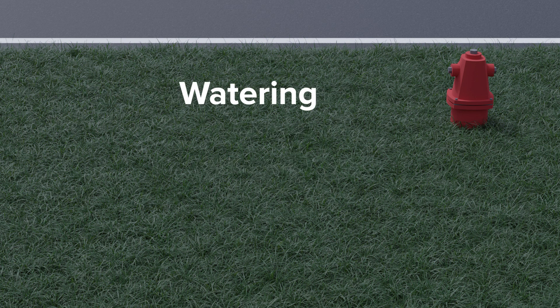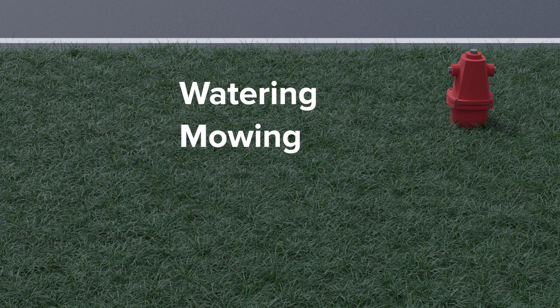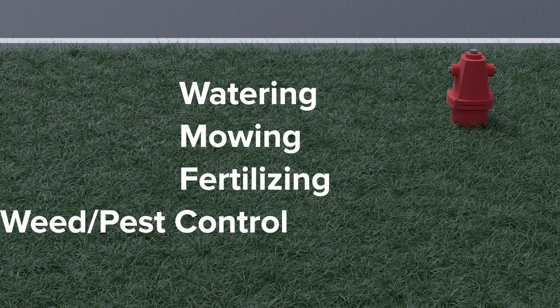Watering, mowing, fertilizing, and applying weed or pest control products.